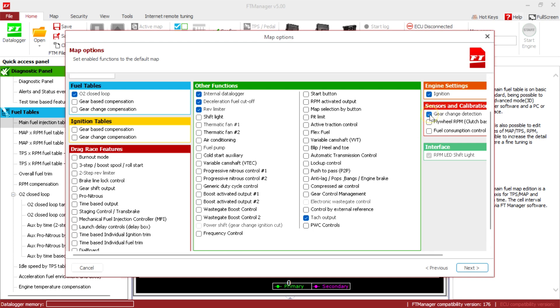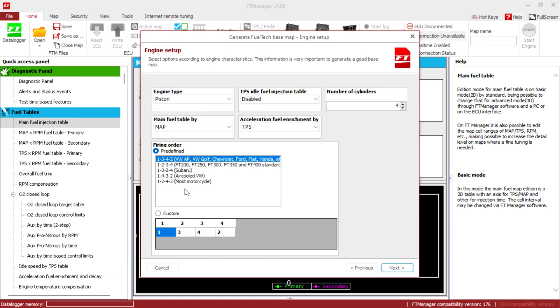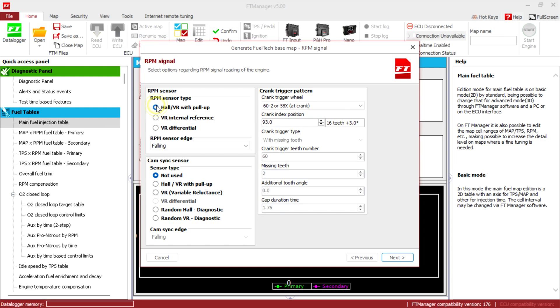Ignition, gear change detection. Engine type: piston. Main fuel table: MAP/TPS. Acceleration fuel enrichment: TPS. We have six cylinders — it's a J4B6, Honda V6. This is your firing order. Next RPM: all BR falling. Cam sync sensor: all BR falling.